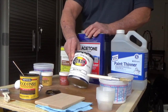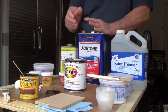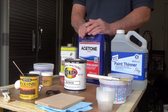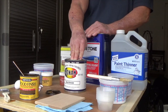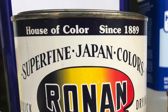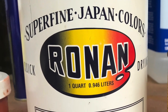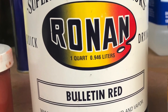This is from a company called Ronan, R-O-N-A-N. This is what they call Japan colors. Now does that mean it comes from Japan? No. What it means is it has a Japan dryer in it, which is typically cobalt or manganese. They add it to finely ground pigment in an oil medium — that oil medium being linseed oil. This is similar to what you could buy at an art supply store in two ounce tubes called artist oils. They're fairly inexpensive, but the downside is they do have a shelf life because of the addition of linseed oil.